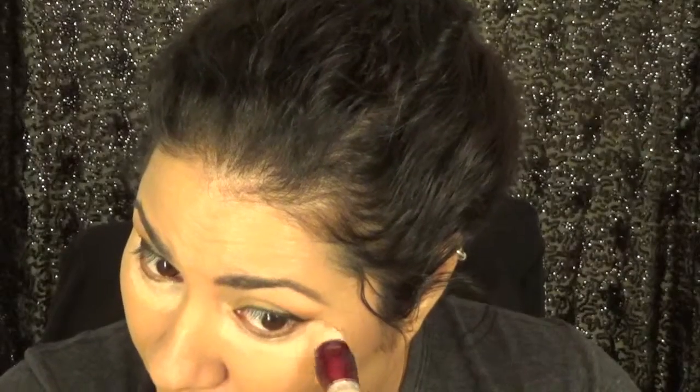So I get a correcting concealer — I use the Maybelline Age Rewind Correcting Concealer. This is a little light for me, but it's a brightening one. It's a pink/salmon color, which will really counteract the darkness. I usually go under my eye like this — I pat, I don't swipe. I also use it for highlighting.